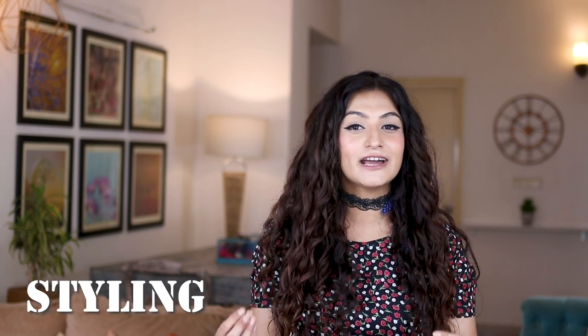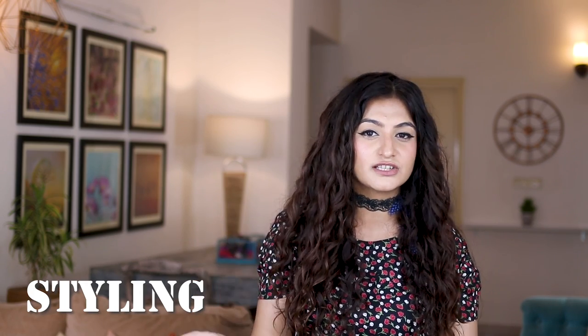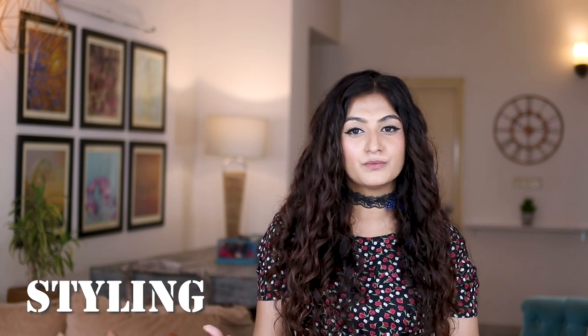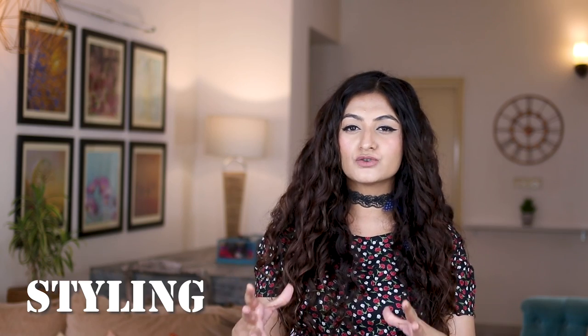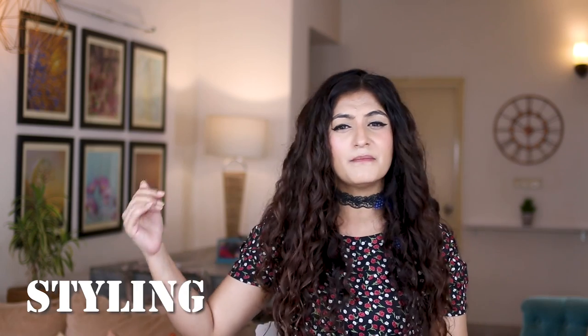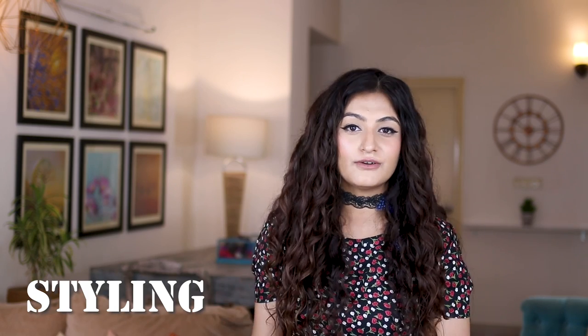For styling, my advice when starting out is just rake and scrunch — I have a video on this in the description, it's like a five-minute styling routine. When starting CGM, don't go into an elaborate styling routine. Finger coiling, finger rolls, Denman brush routines, comb styling, upside down routines — all of these are super tedious. In the beginning keep it simple, get in and get out as fast as possible, and slowly build on your routine when you see results.